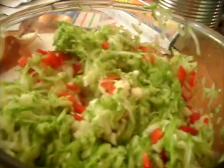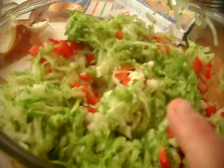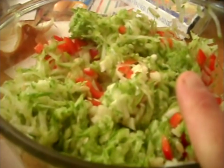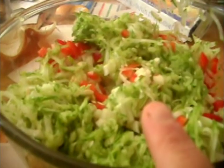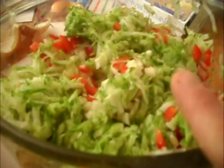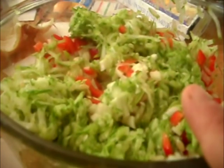I forgot to tell you, we're also going to dice up one good size onion and one red pepper. Now I have my medium to large onion and red pepper diced in here, and I've put another half a handful of salt on here. I'm going to cover this with cold water, let it stand, and then drain it.